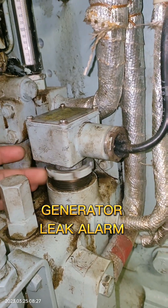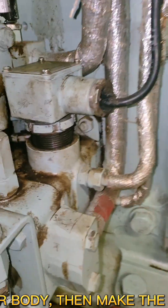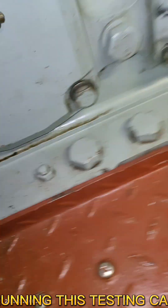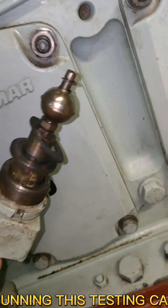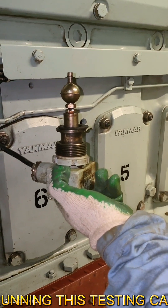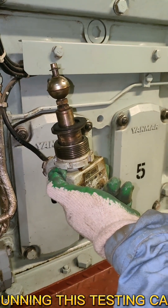Generator leak alarm. Unscrew the circular nut to remove the sensor body. Then make the float contact energize to trigger the alarm. To those asking if the leak alarm can be done during engine operation, the answer is yes. This testing can be done whether the engine is stopped or running without affecting operation. Also take notice it has a delay, so be patient.